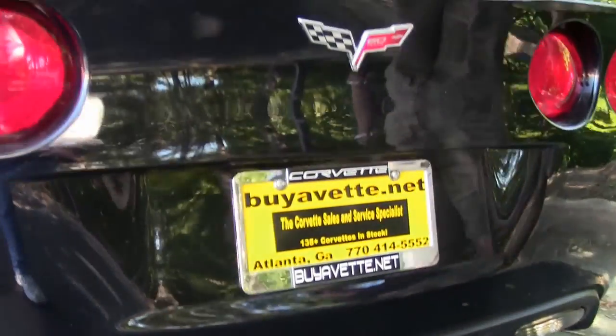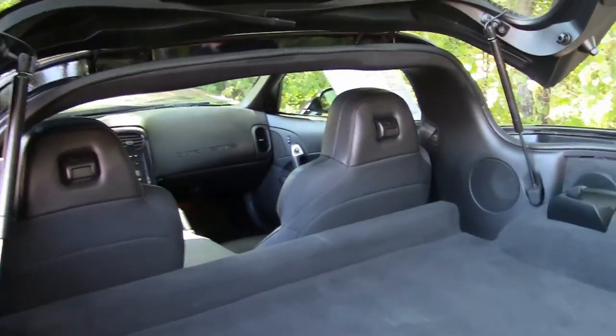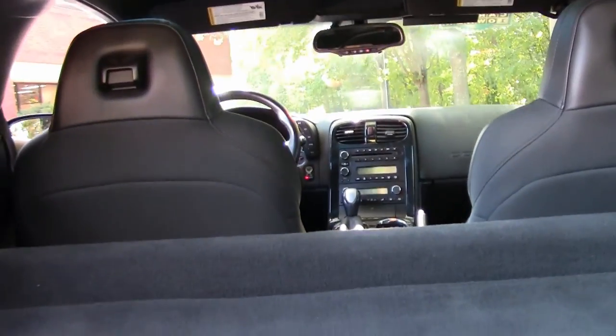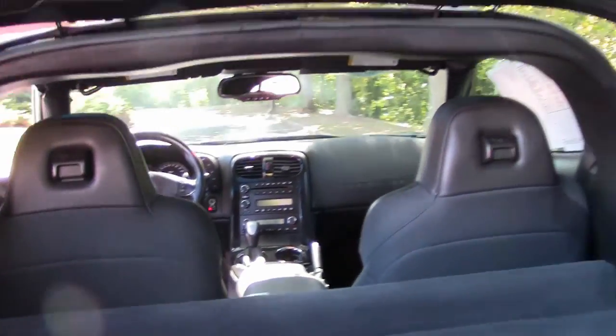As you can see, we do have a lot of storage area in the back being a coupe. In just a few minutes, I'm going to take the targa top out and show you how it goes in. We've had some customers ask about how the car sounds, so I'm going to get in, start her up, and let you hear it.